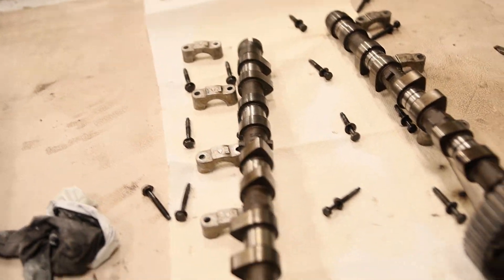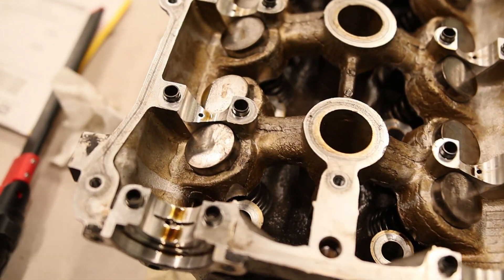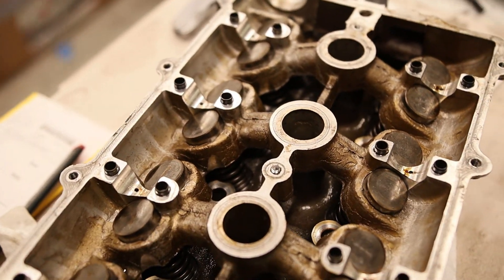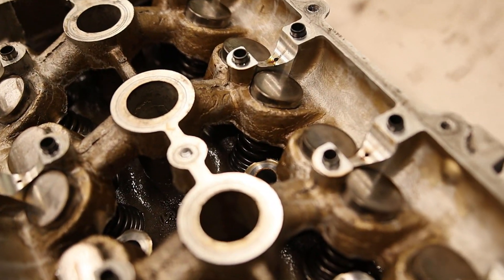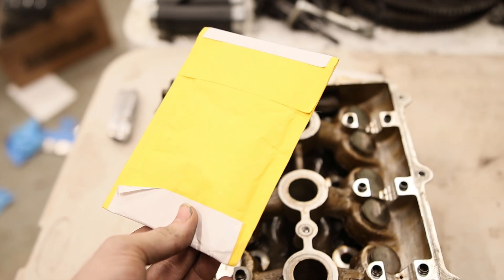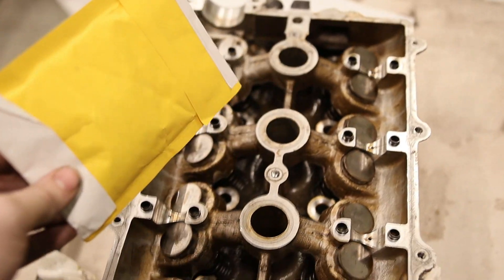Now I've got all the cam caps and cams off. All I need to do is take off these hydraulic lifters. I don't have a valve spring compressor tool, so I'm going to go to my tech school to take out these valve springs. In here I have all the valve stem seals just to refresh them, because the stock ones are not good.